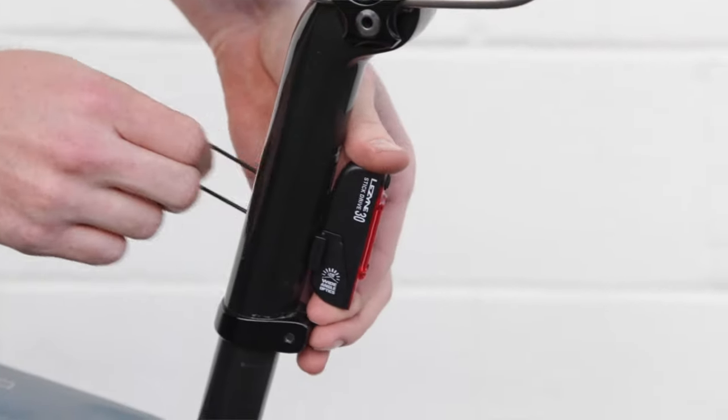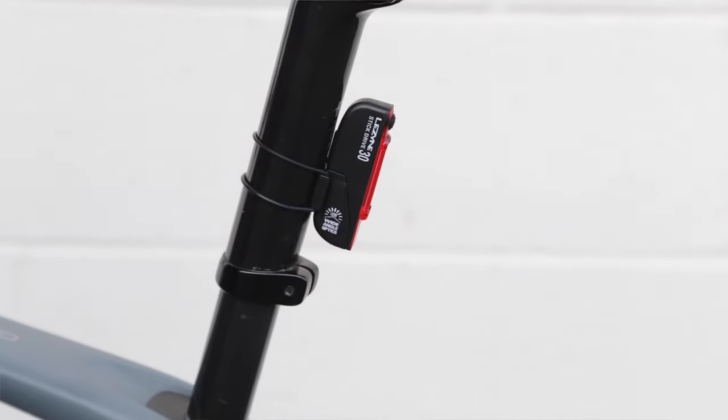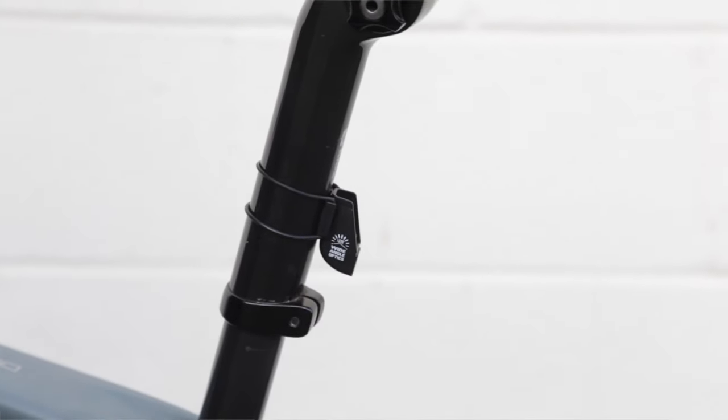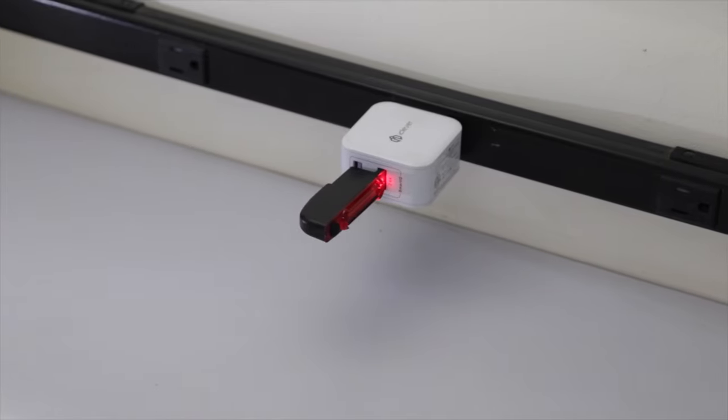The Stick Drive installs on your bike with a supplied rubber o-ring. Once it's installed, there's a magnetic quick release so you can easily pop the light on and off. You might want to do this if you want to quickly charge it with the integrated USB charging stick. The 30 Lumen Stick Drive will be selling for $29.99 and will be available in May.